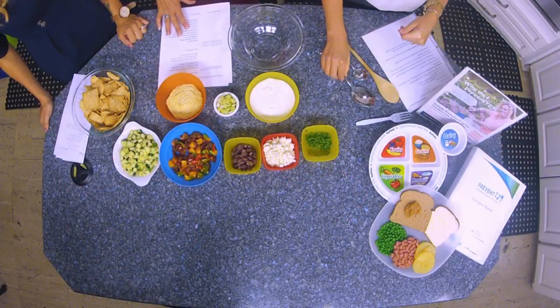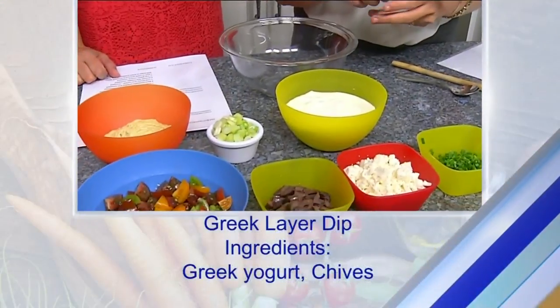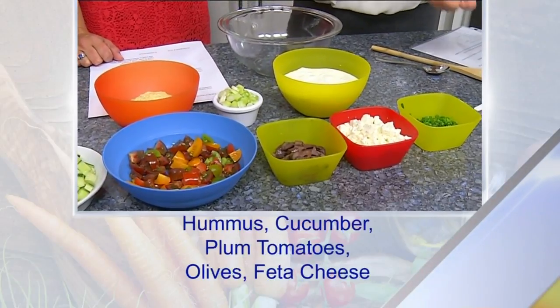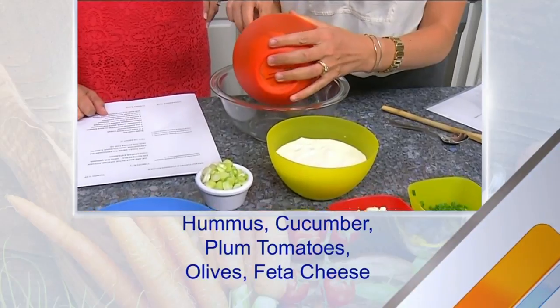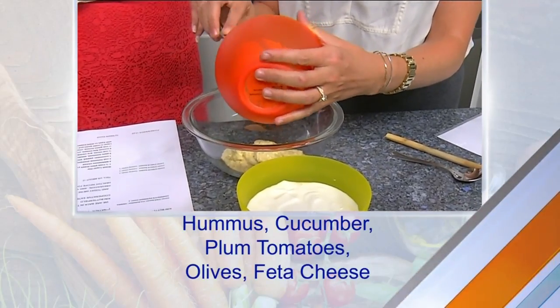We've got hummus, green onions, Greek yogurt plain, and then a variety of vegetables — cucumbers, tomatoes, some olives, feta cheese, and chives. It's really just as simple as layering it. Did you make your hummus or do you buy it from the store?